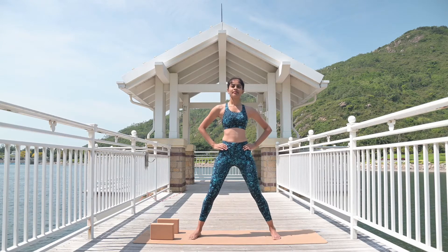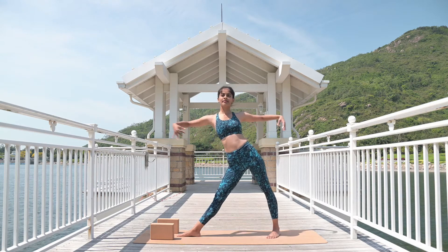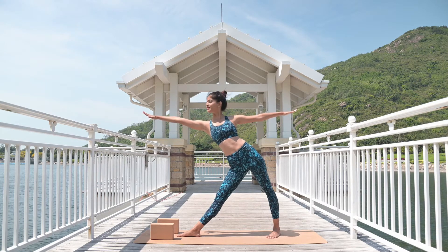Three feet distance. Place your right foot to the right side, left foot to the right side. Lengthen your sides.